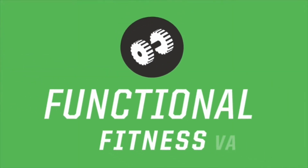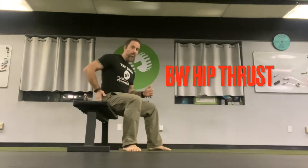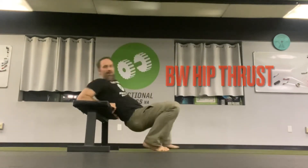What's up everybody, it's Kayvon with Functional Fitness VA and today we're working the hip thrust a little bit here. So we're hitting those glutes. The bodyweight hip thrust is the simplest and easiest one to start with.